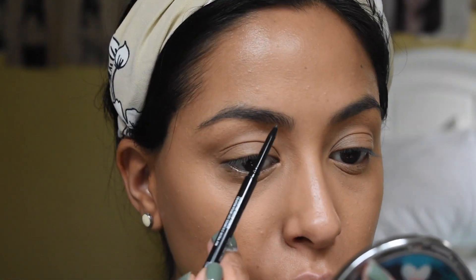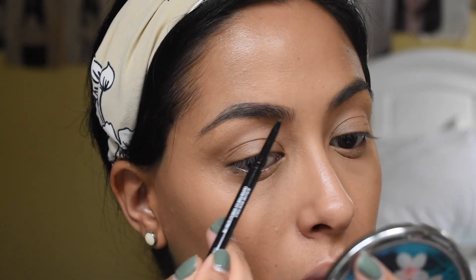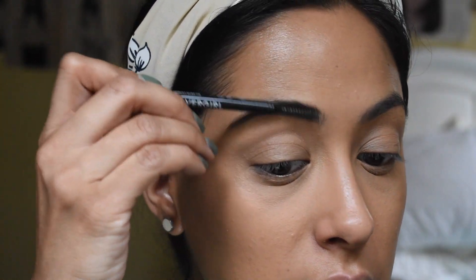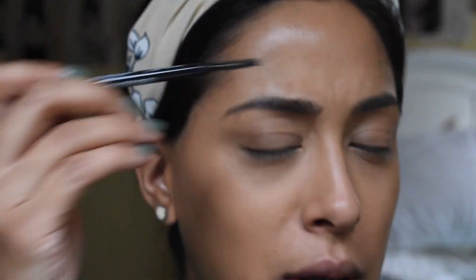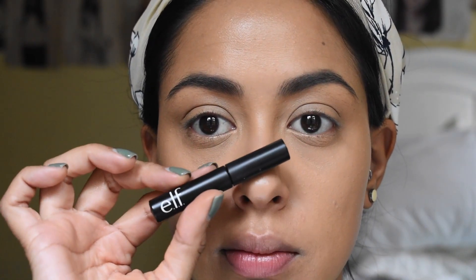I highly recommend this for a drugstore brow pencil. Look at the difference — just comb through. I'm going to set my brows with the e.l.f. Wow Brow in the shade Deep Brown.